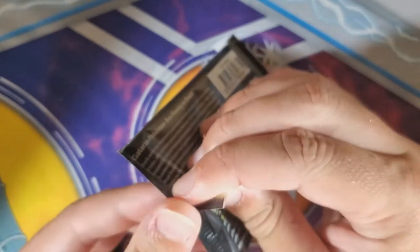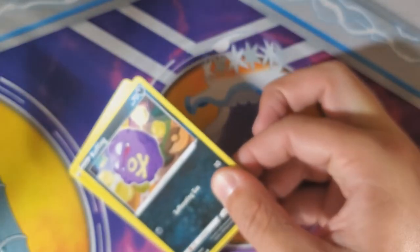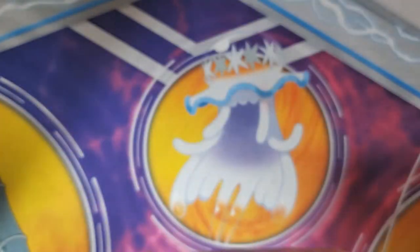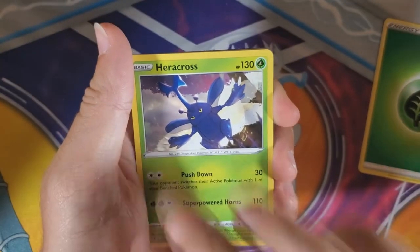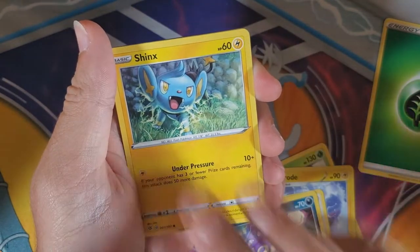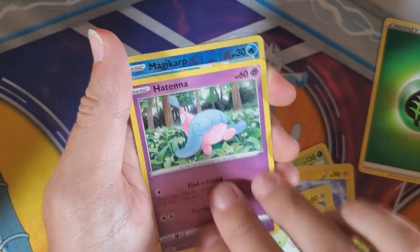Alright, my first pack is going to be a Cinderace — Scorbunny's final evolution. Maybe we'll see it here; I'm hoping for a couple of V-MAX. You just want Rillaboom. We're going to go one, two, three to the front. We got a Heracross, an Electrode, a Bewear, a Koffing, a Snom, Galarian Yamask, Applin, Hot Tina, and a Magikarp.